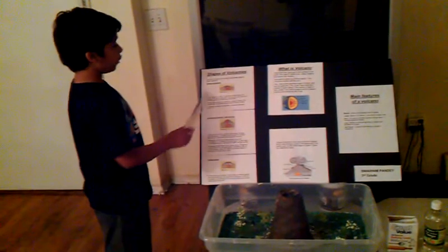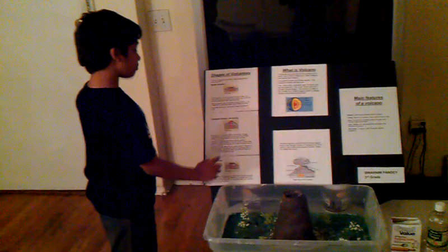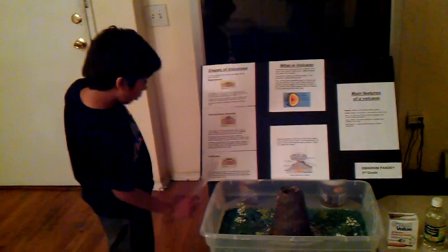Now let's go to the shapes of a volcano. There are three types of volcanoes. First, shield volcano. Second, composite volcano. And third, cinder cone.